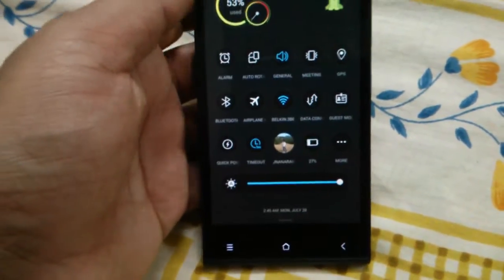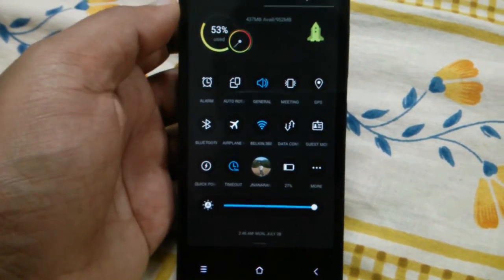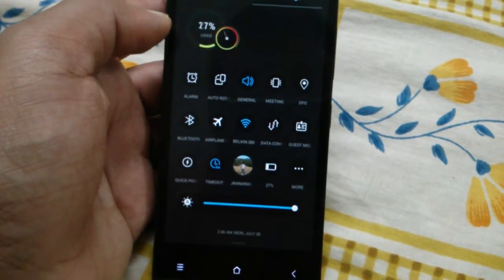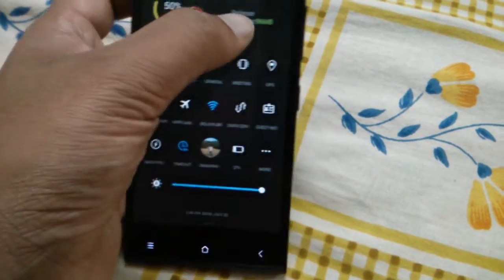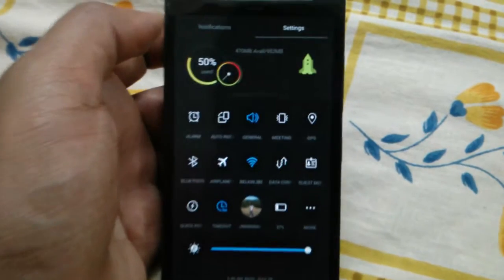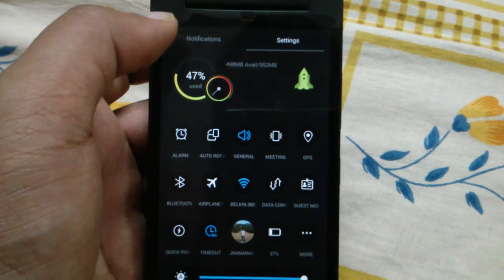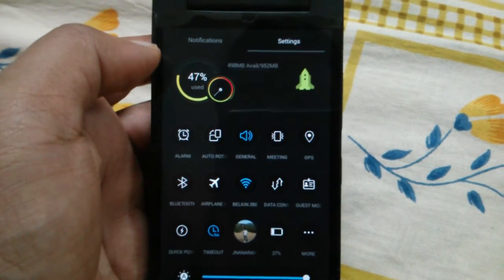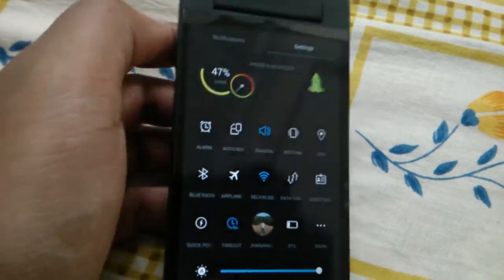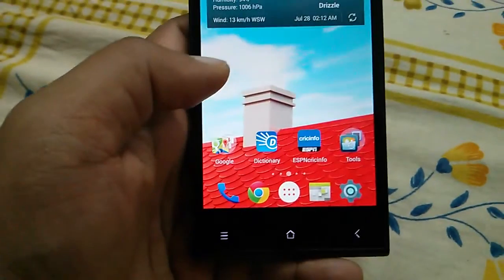The notification panel has changed too. Now you can see the percentage of RAM used and the available RAM, and if you click on it, it will kill some apps and free up RAM — it released 96 MB. The icons look different also. You can notice that now there is 470 MB available, whereas before KitKat the available RAM used to be around 200 MB or even less. So that's great news for Gionee E7 Mini users — now they have around 50% RAM available.